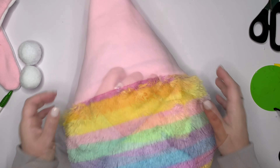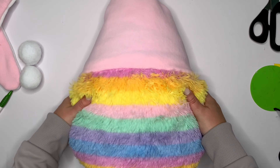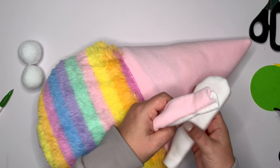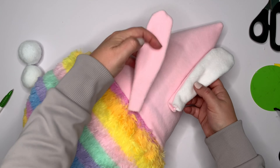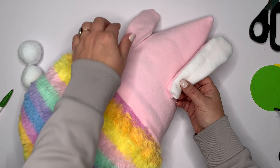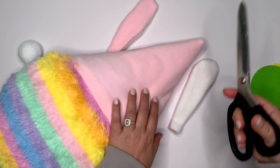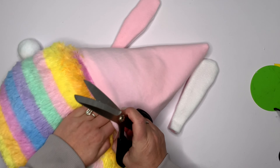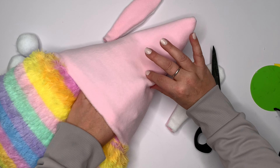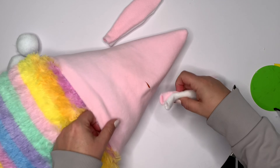If you do add a pom-pom to the back, I would actually sew it on because hot glue isn't going to stick to the plastic. Now we need to put on the ears — we're going to do it the easy way. We're just going to cut a hole, pinch it together, and make sure we don't cut anything other than right here, then tuck the ear in.